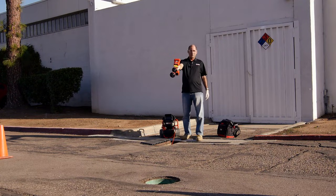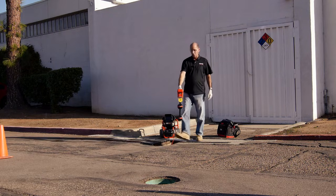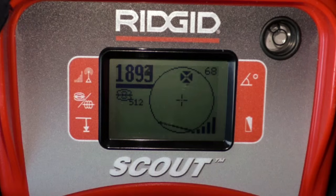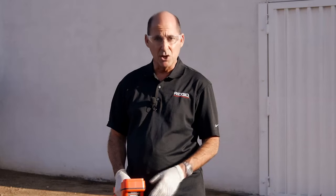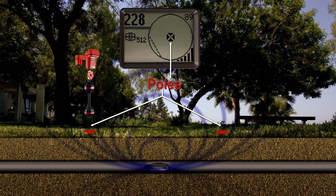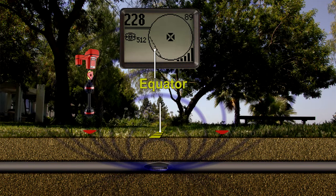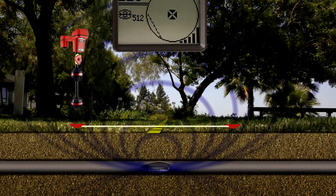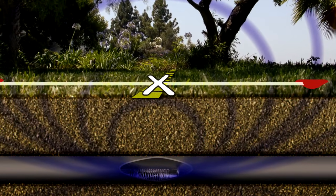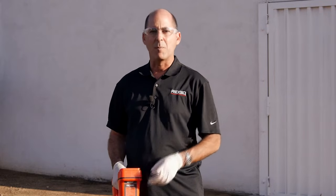We've localized the sonde, so let's pinpoint its location. We'll lower the receiver and walk toward the sonde. As we approach, icons will appear on Scout's display. These icons represent the position of targets we can use to map the sonde's location. There are two types of targets: poles, which occur at each end of the sonde, and the equator, a plane that crosses over the center of the sonde. If you draw a line between the two poles, the sonde is located where that line and the equator intersect.